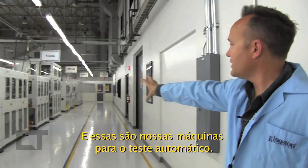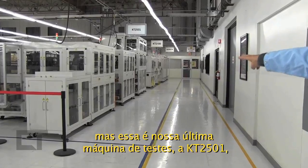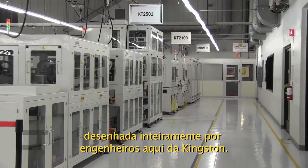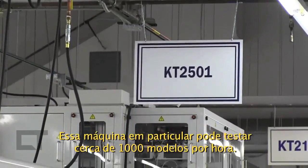These are our automated test machines. This is our latest test machine, the KT2501 — all designed by engineers here at Kingston. This particular machine can process approximately a thousand modules an hour.